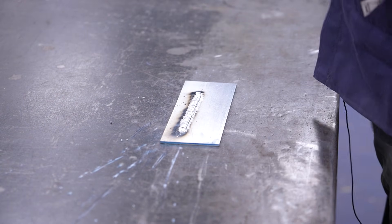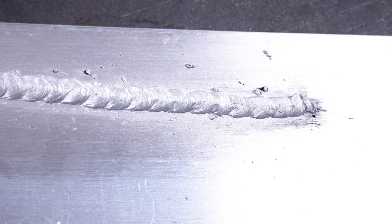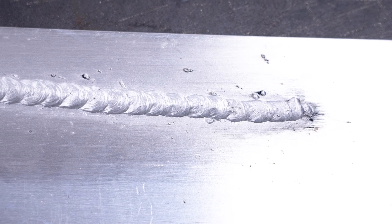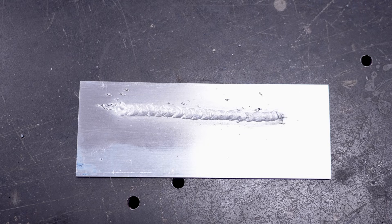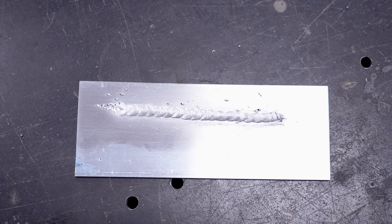All right, so it seems like our settings are dialed in pretty good. We have a good bead profile — it's not sinking, and it's not too much built up from being cold. So we're going to roll with these settings and jump into a couple other types of welding and show you what they look like as well.